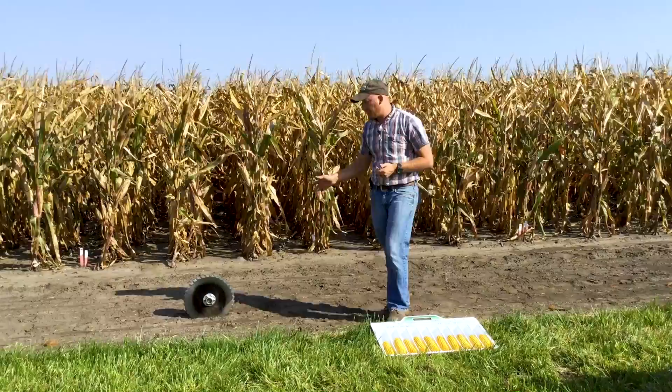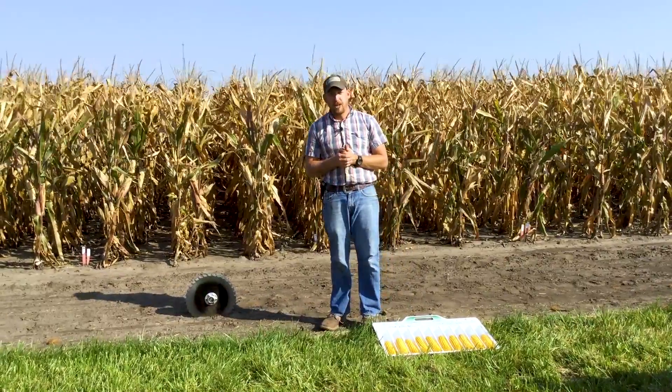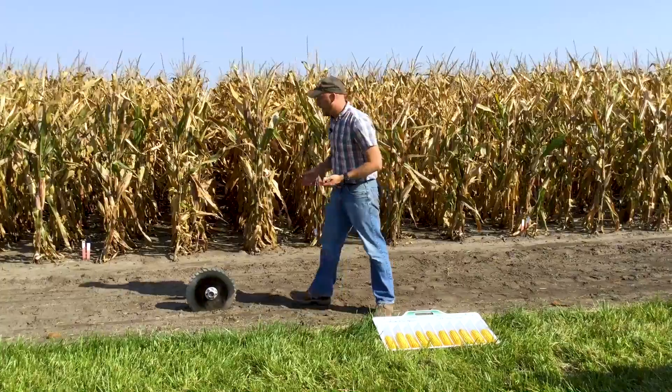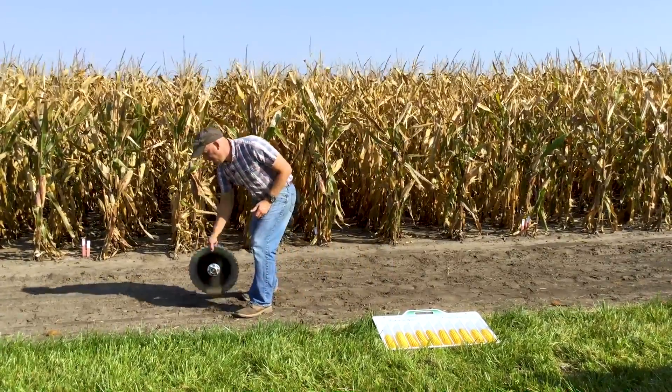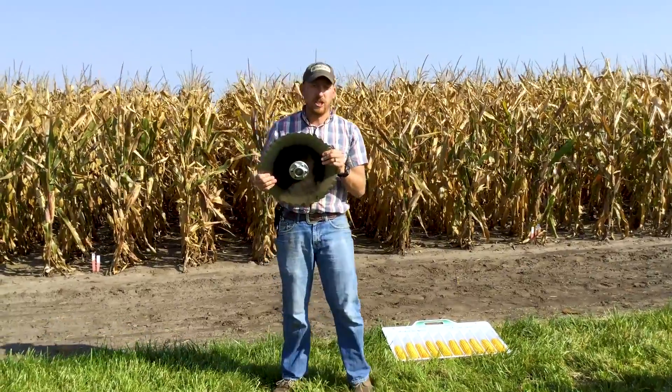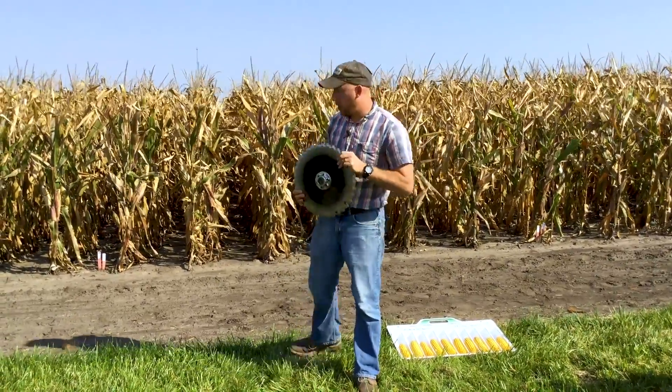The STP disc opener is made by Prescription Tillage Technology and they are out of Iowa. They have a couple different options. This is the STP option — it is serrated. They have different levels of aggressiveness for this opener, and they also have a smooth opener.